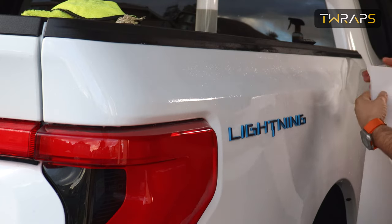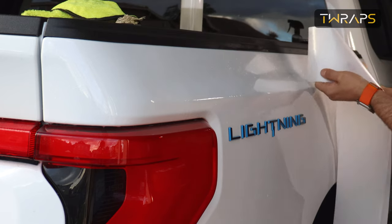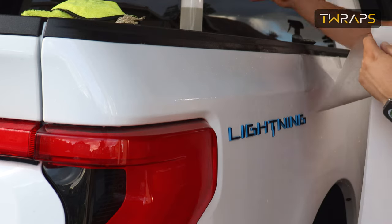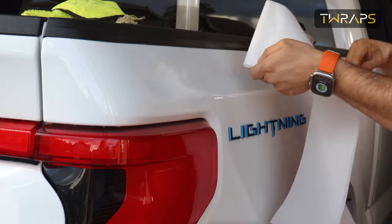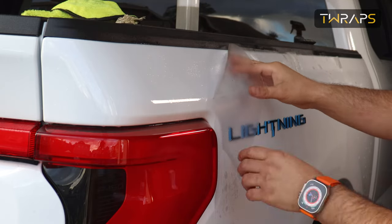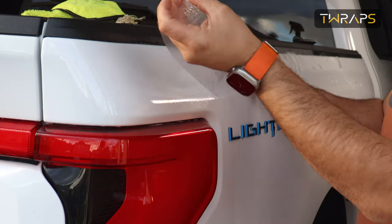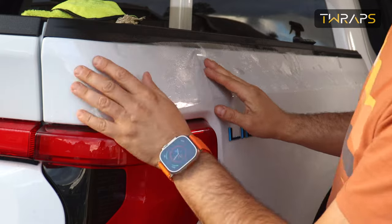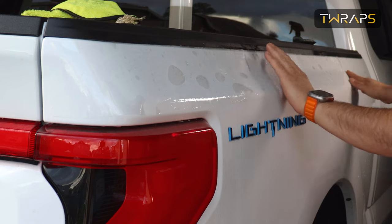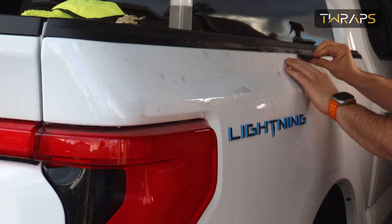Then, open another segment and spread your adhesive. I need to align the film, then remove the water.